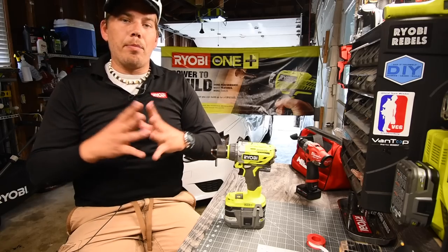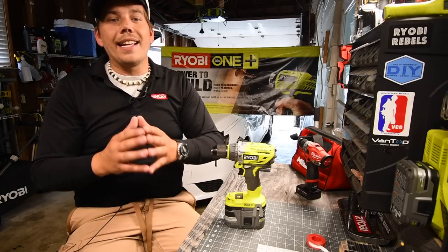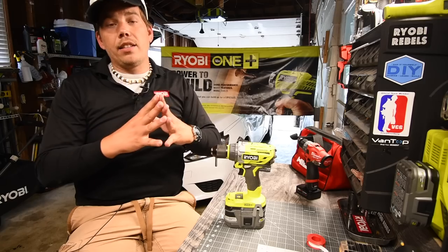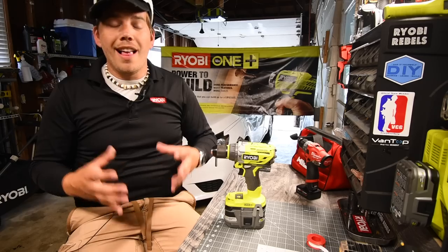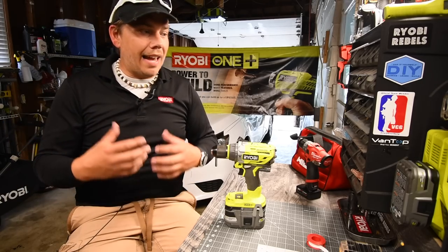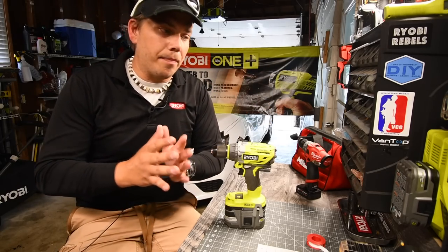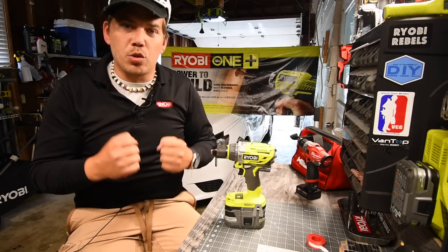Please like this video and subscribe to the channel. I am going to be giving you guys information as I get it. If you want to know the latest and greatest from the new tools — the revolution line — please come to my channel. This channel originally started out to be just Ryobi, but I expanded to everything. I want to be the first channel to actually get this real info.